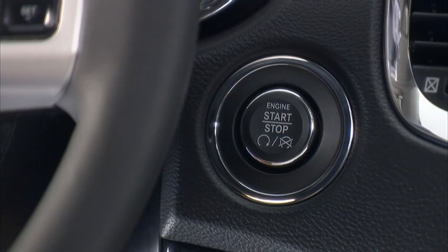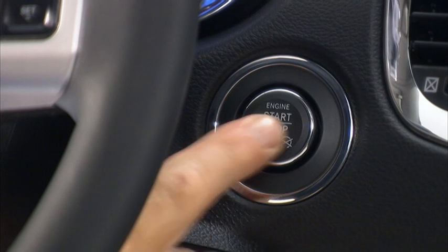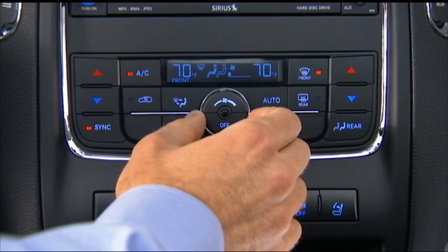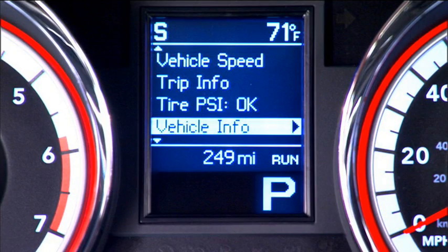Pressing the engine start/stop button a second time puts the ignition into the on position so you can activate the heating, air conditioning controls, and the instrument cluster.